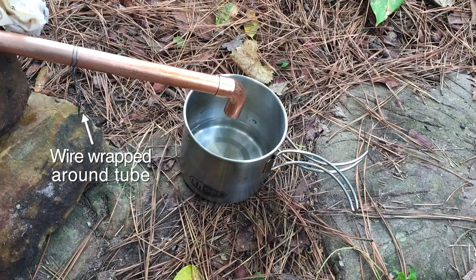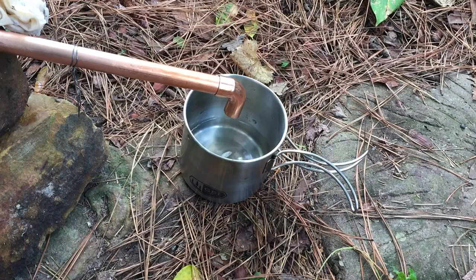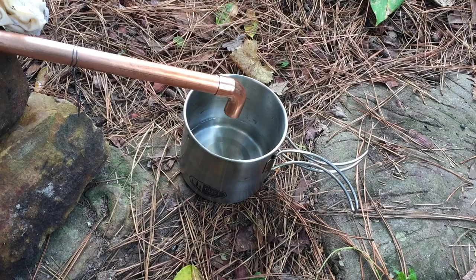Wrap a piece of wire around the tube to prevent dirty water from dripping into the cup. This is a very good idea — a simple still.